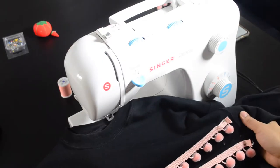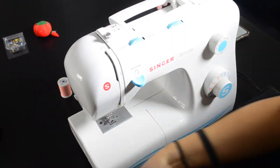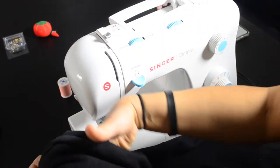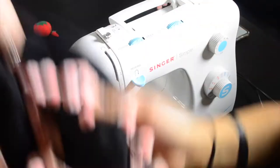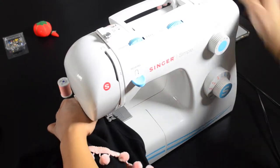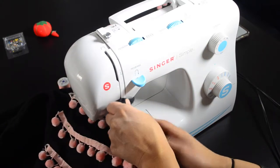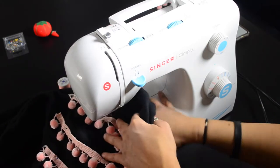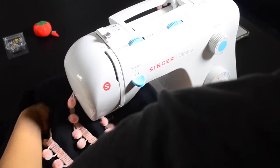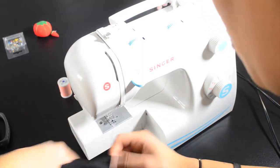So when we're doing this, the only thing we gotta be careful about is to not sew on the back. So this is how we're gonna do it — it's gonna be a little hard, but just grab your shirt here and turn it to the side, not inside out but to the side, so we can insert the shirt under the machine so there's nothing behind it in the back. If you want, you can even take this part out just to make more space.